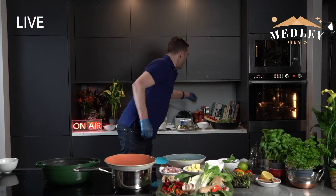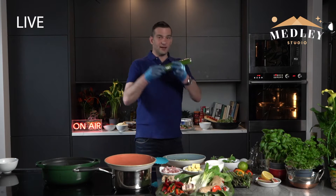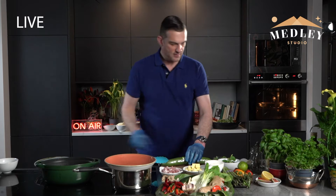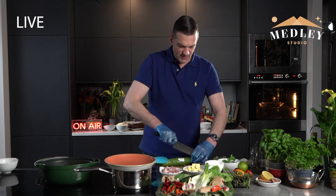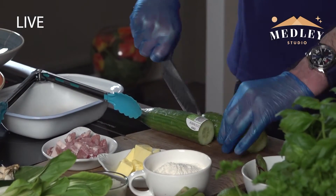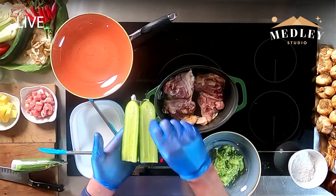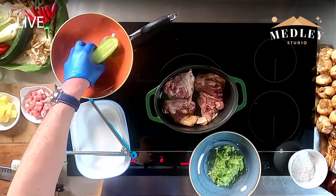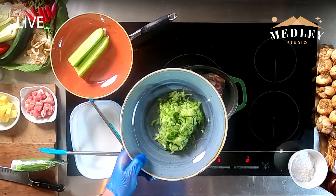Next thing I'm going to do — I have some lovely cucumber, and this is a little trick. When you're buying a cucumber, you're going to chop it in half and then cut it down. In here, as we'll show you on the overhead camera, it's very moist and wet, so you're going to get a spoon and scoop that out. Then you grate it — and this is the grated cucumber here, which works really really well.